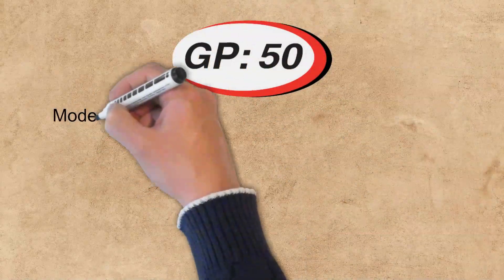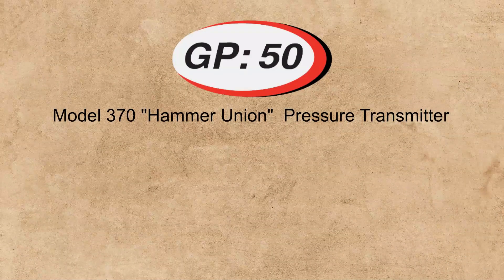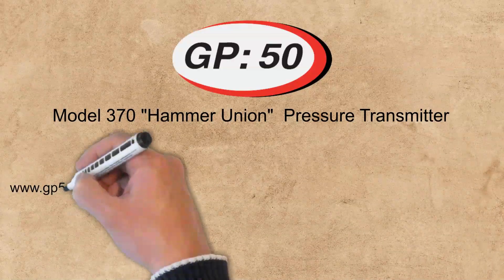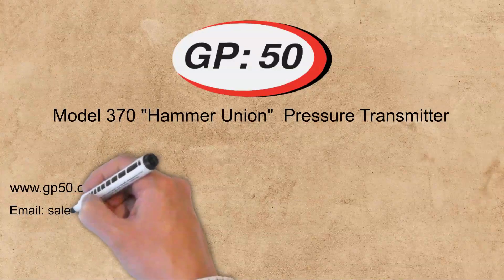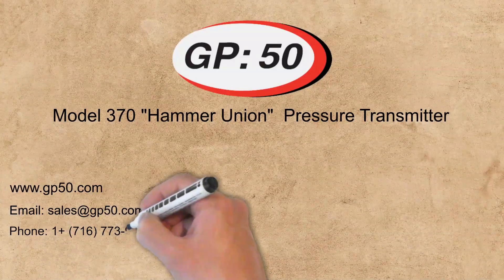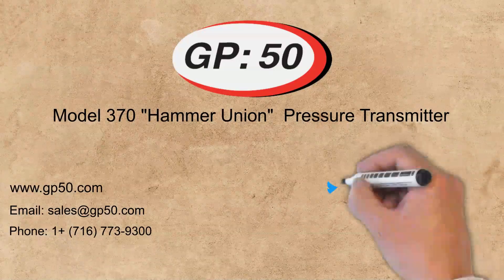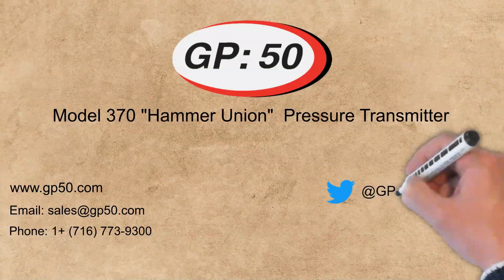For more information on the Model 370 Waco Union pressure transmitter or other oil field-related products, please visit www.gp50.com. You can also email our sales department at sales@gp50.com or call us at 716-773-9300 to get in contact with a dedicated member of our sales team. If you liked this video or would like to get notifications on upcoming videos, please follow us on Twitter or Facebook.